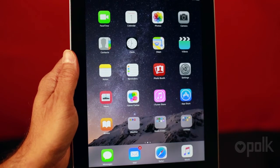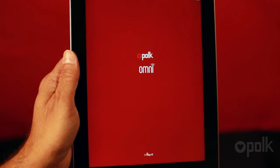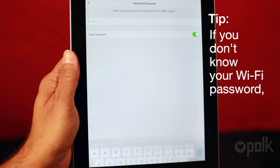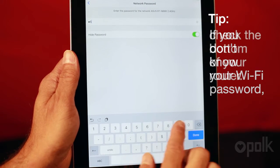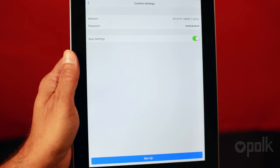Then go back to your Polk Omni app and it will walk you through the rest of the process. First, you'll select your home Wi-Fi network as the destination for the Omni. Then enter your password and click 'Setup' on the confirmation screen. It could take a minute or two for it to connect.